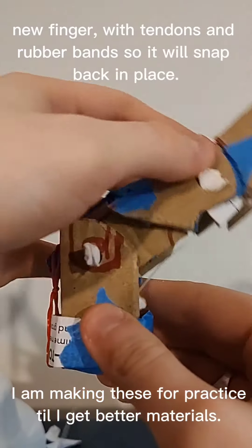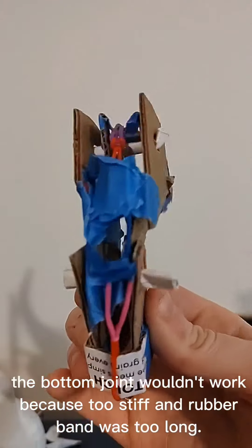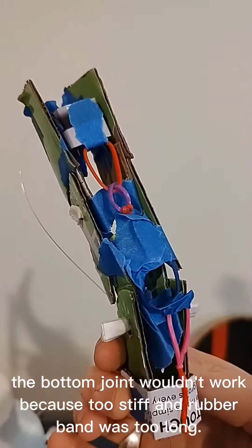I am making these for practice until I get better materials. The bottom joint wouldn't work — too stiff and rubbery. The hand was too long.